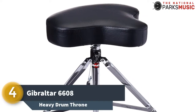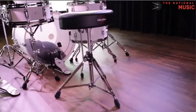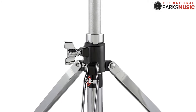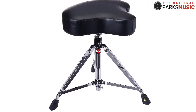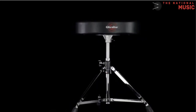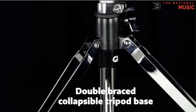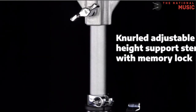Number 4 is the Gibraltar 6608 Heavy Drum Throne. If you are looking for the best drum throne for live performances, Gibraltar 6608 is your best choice. It is a heavy duty stool and is also good for personal use. It is a lightweight drum stool that weighs only 8.82 pounds, making it highly portable. When you buy this stool, it comes in three pieces: a base, a cushion, and a post to join the pad to the support system. The base consists of double brass three-legged supports, which are very sturdy and can hold a weight of up to 200 pounds.